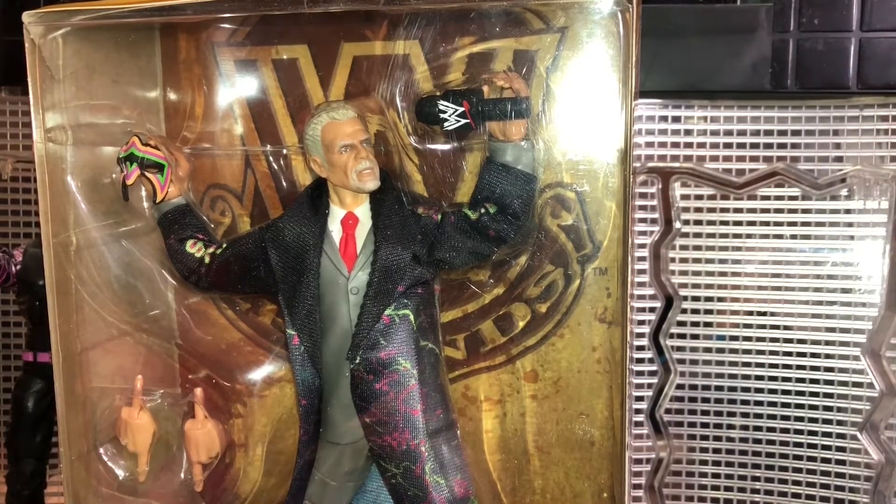Today's figure that we are taking a look at is the WWE Legends Series 8 Ultimate Warrior. Yes guys, at long last I finally got this figure in my hands. This figure was one of the best figures in Legends Series 8 and one of my most highly expected figures from this set.